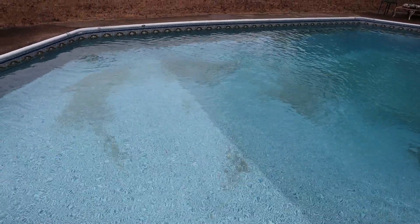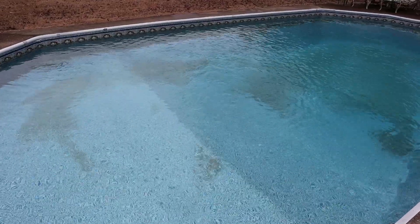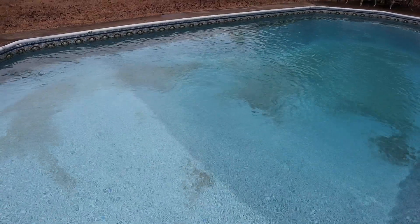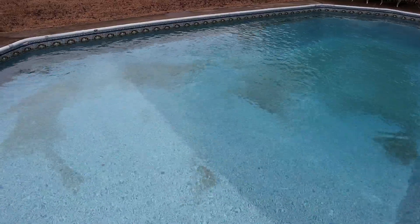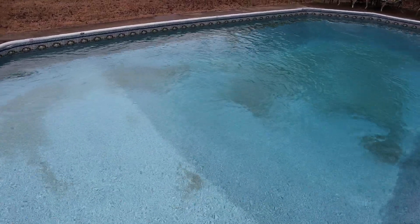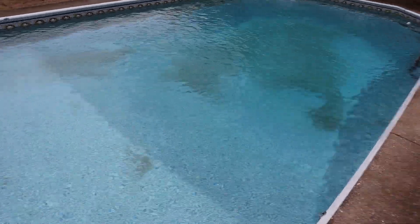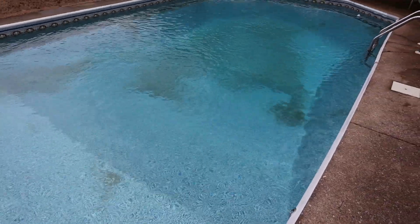Then just follow up: run the filter continuously for 24 hours, then rebalance, backwash, and clean everything. Usually you just don't want to super-chlorinate the pool for about three days. Just raise the chlorine levels gradually — take your time, don't be in a hurry, bring them up slowly. As you see, it's really breaking the stain up. I'll put all our equipment in the truck and we'll come back and see what it looks like in five minutes.